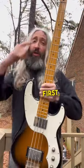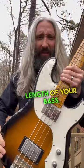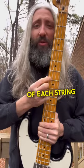How to pick string gauges for down-tuned bass. First, you're going to need to know the scale length of your bass. Then you're going to need to know the pitch of each string that you're tuning down to.